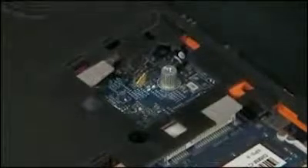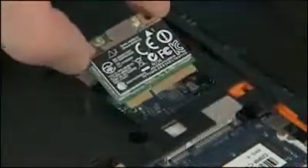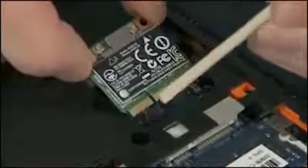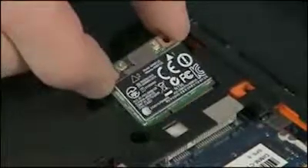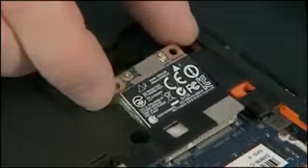Grasp the wireless LAN module by the edges and remove it from the static dissipative bag. Align the notch in the wireless LAN module with the key in the wireless LAN module slot on the system board. At an angle, gently insert the wireless LAN module into its slot on the system board.